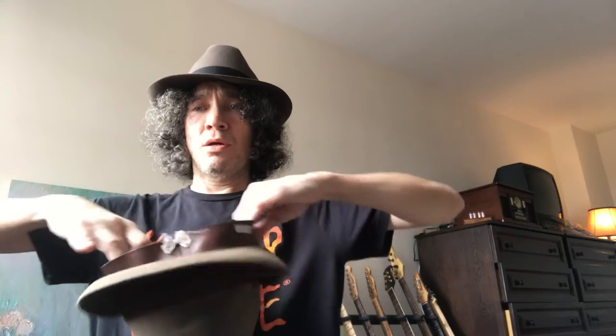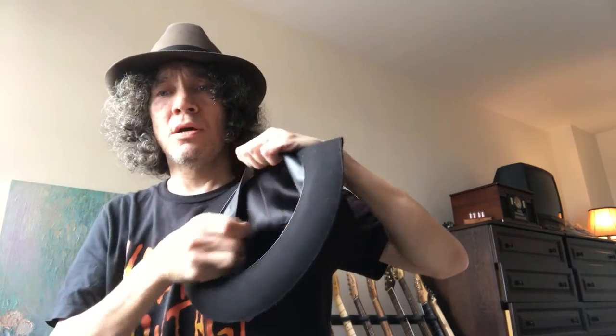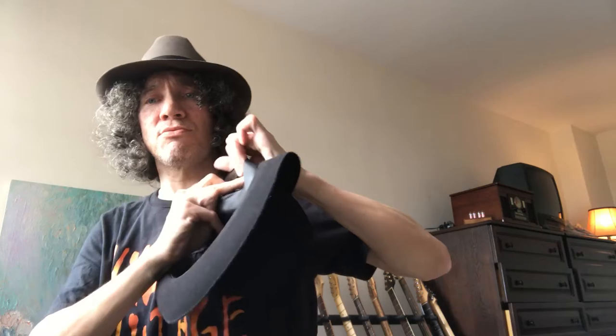Now some hats don't have linings. We could put a lining in — it's 10 bucks. To put it in, it's not hard. All you have to do is reverse this. If you have an old lining in there, you just yank it out. It just yanks out — just take it out. Any resistance, just find where the glue is and pull the little dab of glue off.